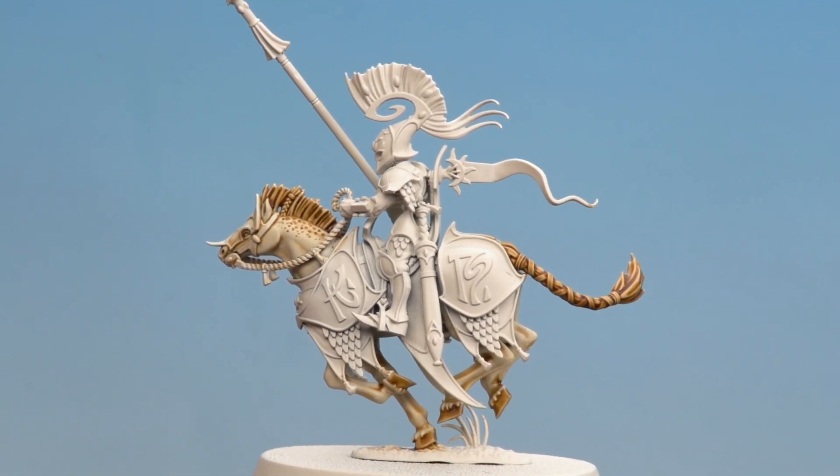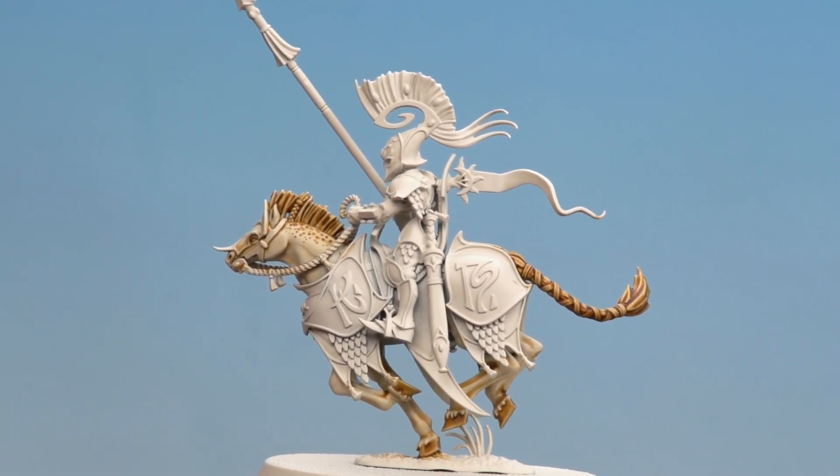With the dapple effect done, our Steeds of the Dawnriders are completed. By following these two guides you've got two different colour schemes, and mixing them into a unit of Dawnriders will add a nice natural effect. I hope you've enjoyed this video and enjoyed painting your own Steeds of the Dawnriders — we'll see you again soon. Bye bye!